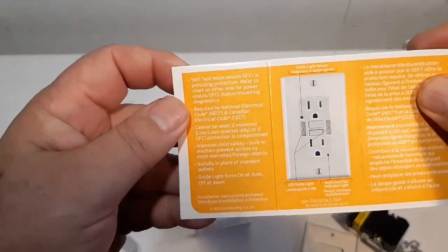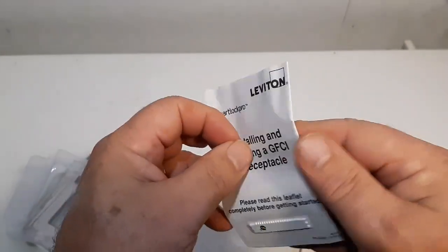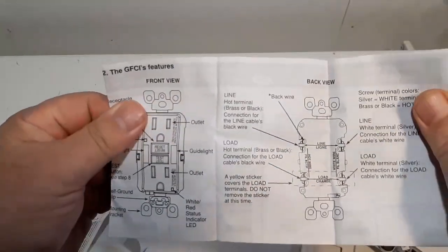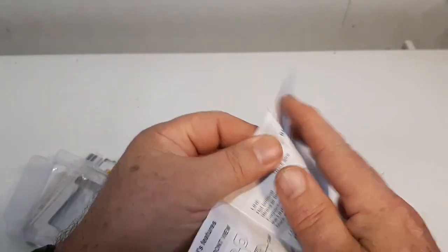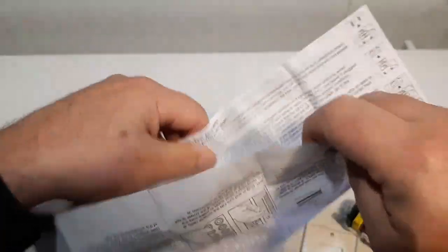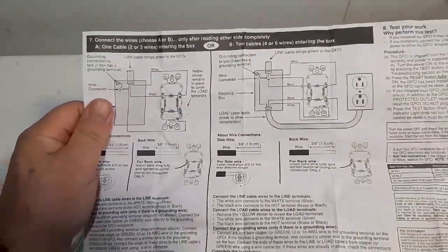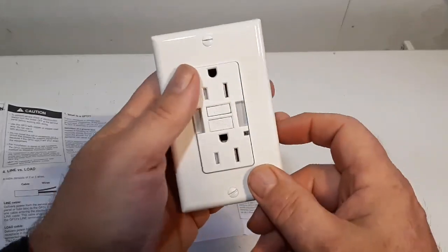It's got lots of instructions - information on the plug itself, and instructions in both French and English. There's information about the line and the load, a wiring diagram showing how to wire it, basic features, and a wall plate is included so you don't have to buy one separately.